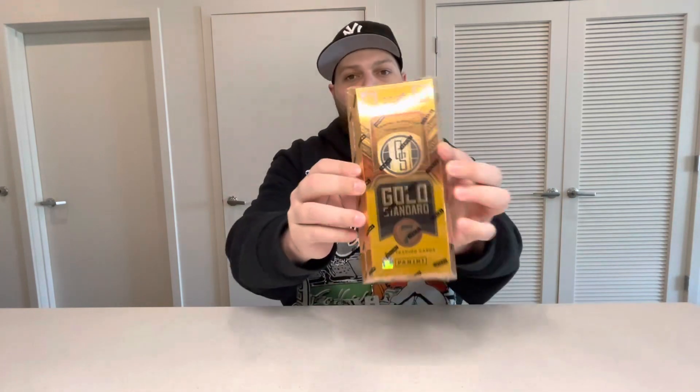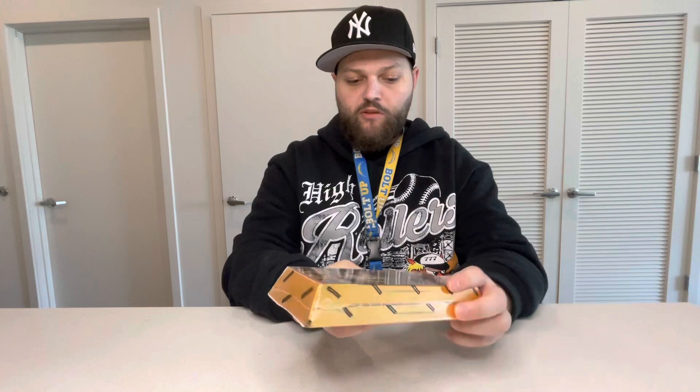Hey, what's going on guys? Thanks again for all the support. Today we have a new product review — we are going to be reviewing this new Gold Standard hobby box. There are seven cards in it, two numbered parallels, five autographs or memorabilia cards, and we are guaranteed a rookie jersey autograph. Today's video is just going to be a little shorter because there's only seven cards. Please subscribe if you haven't yet, let's get into it.